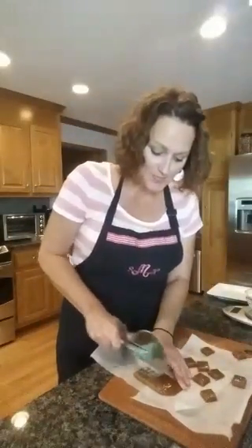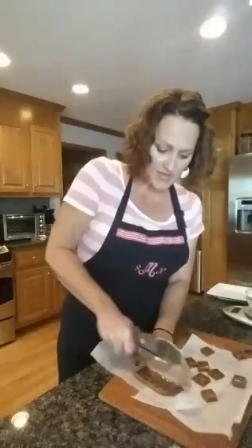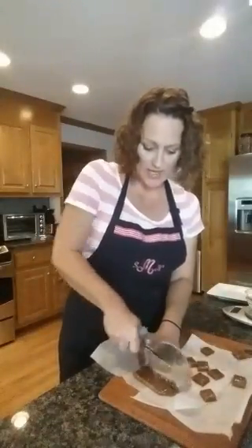These are apple cider caramels that I made this past Sunday, and I made vanilla bean caramels as well. I thought I would show you how to wrap them very beautifully and package them — they're great for gift-giving, especially with the holiday season coming up.